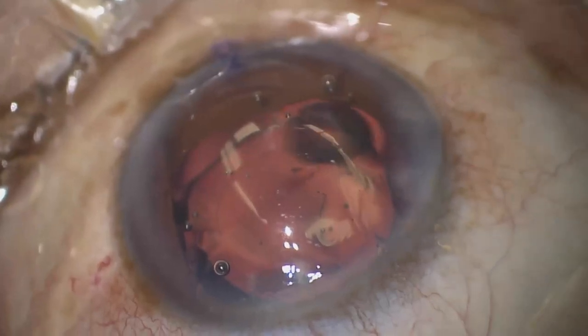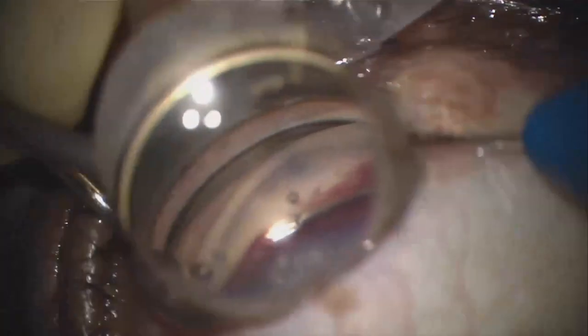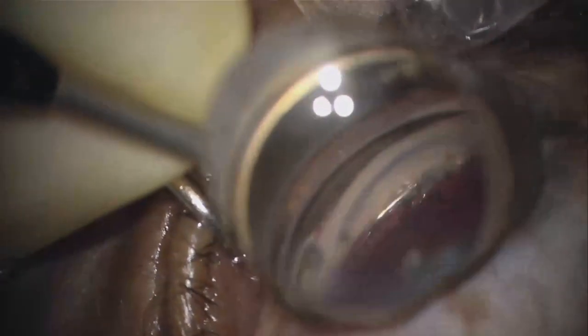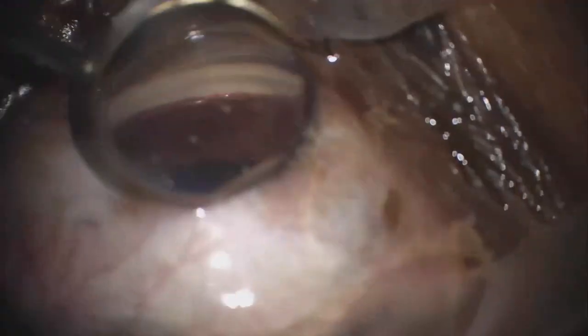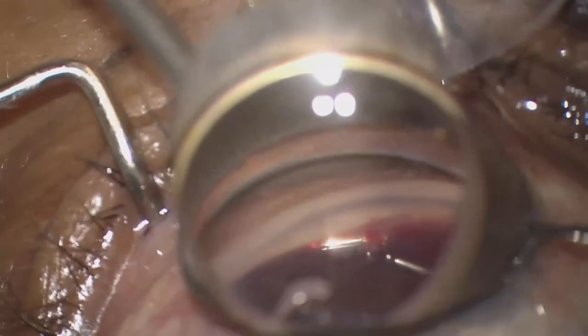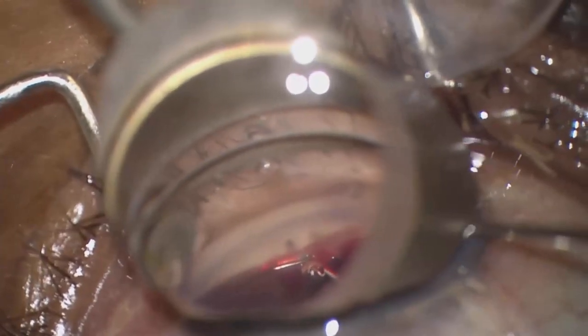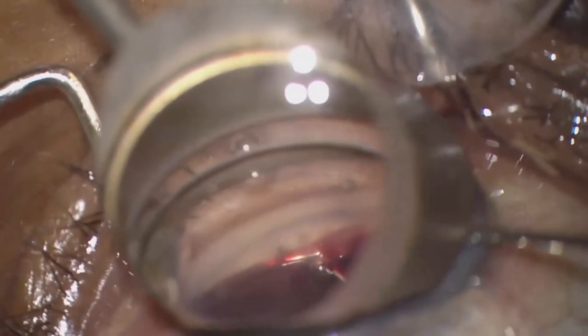Another attempt was made to insert the Hydrus at a different entry point with successful insertion. Upon examination of the stent, the position in the canal was good. A Szynski hook was used to further advance the stent into position without resistance, which is another confirmatory sign that the stent is in the proper position.